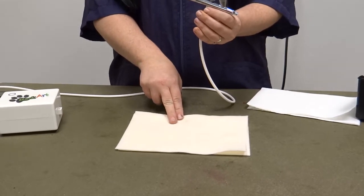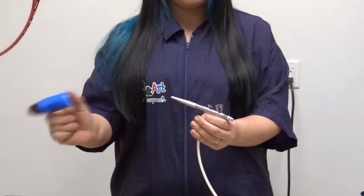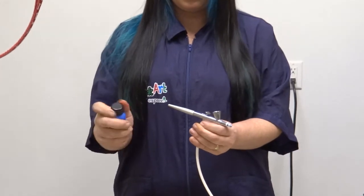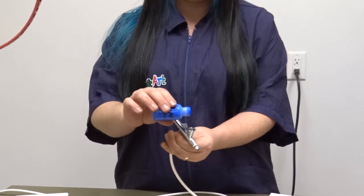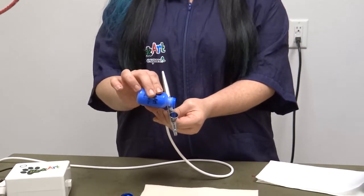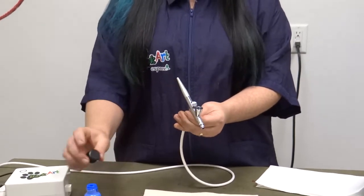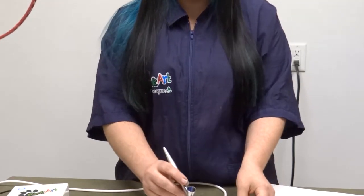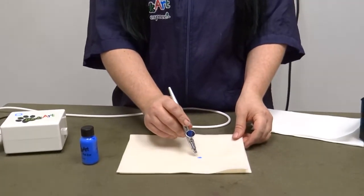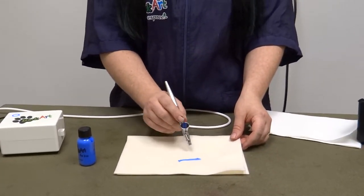I'm going to show you how to fill your gravity fed airbrush with the BarkArt inks and how you need to practice before you start using it. You can use a piece of felt, and that way you can just throw it away at the end of the day. What you need to do is shake up your ink, and you're only going to have to apply a few drops of color — we're going to do three. Then you're going to turn on the airbrush and just compress that. Start making lines.